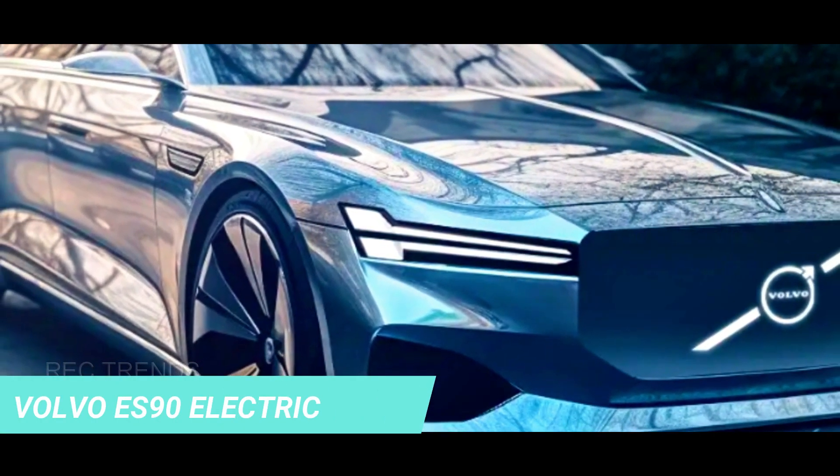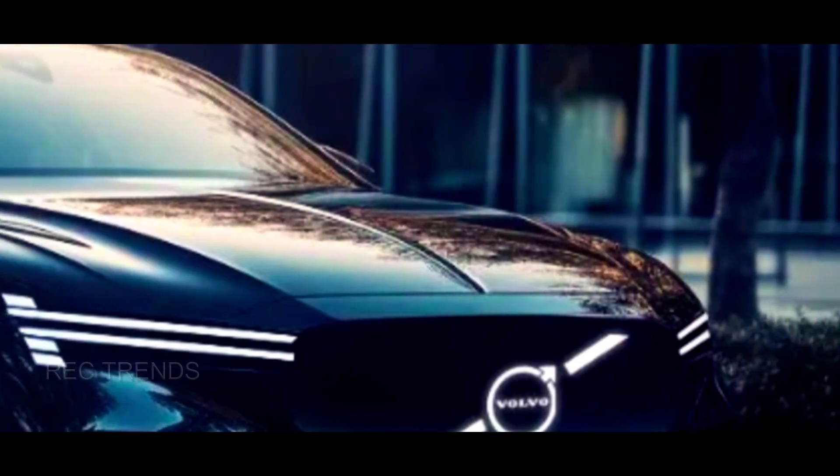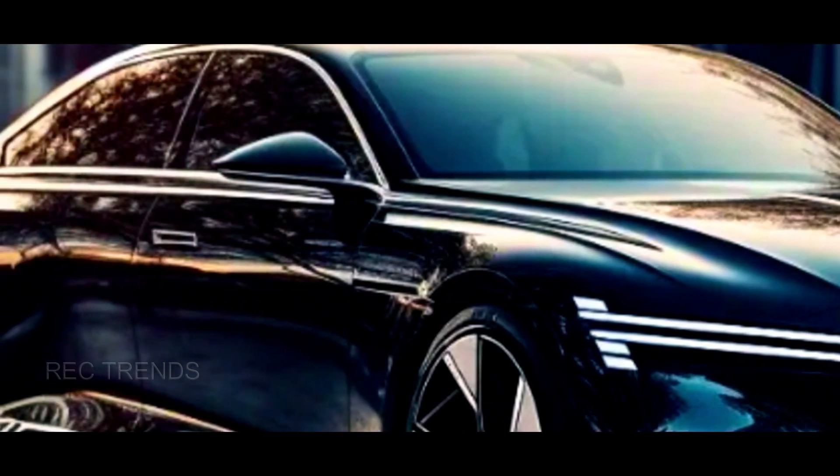The renderings show a sleek and futuristic sedan that has some of Volvo's latest styling cues, such as the Thor's hammer headlights, the vertical taillights, and the large grille. However, some features are more rounded than usual for Volvo, such as the roofline and the windows.